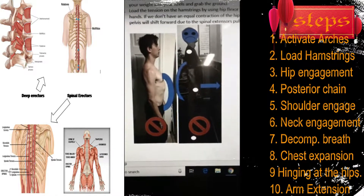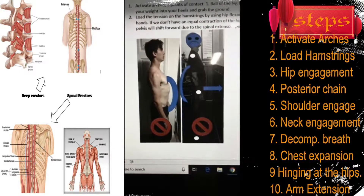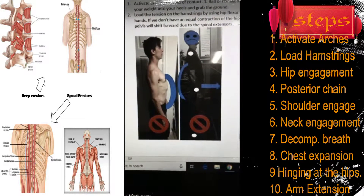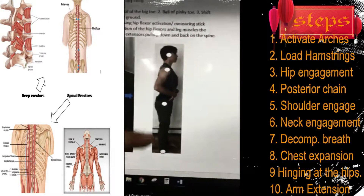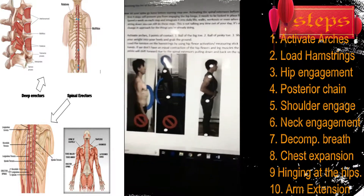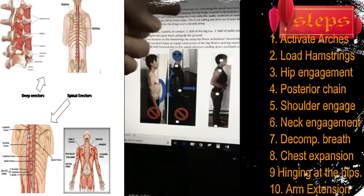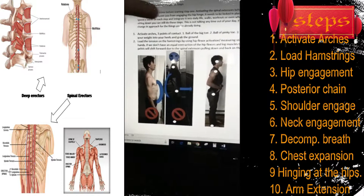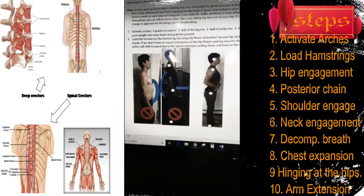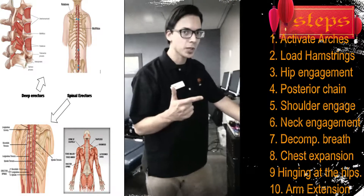We don't want this extension happening. A lot of people lock in old ideas of what posture should be, and that disengages our ability to hinge at the hips. We want all four dots lined up. It's not just foundation training exercises — it's daily life. You can add these steps to your workouts, to how you're sitting, standing, and walking. Spend a whole week on each step.